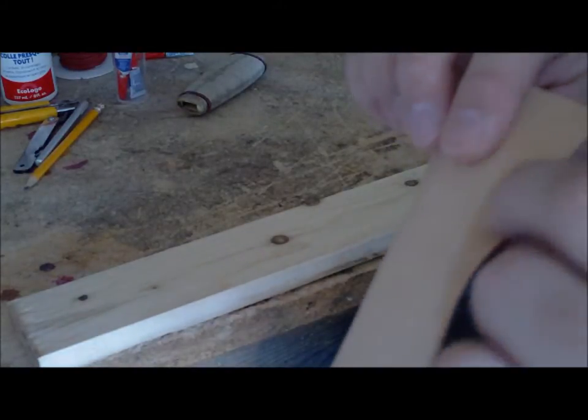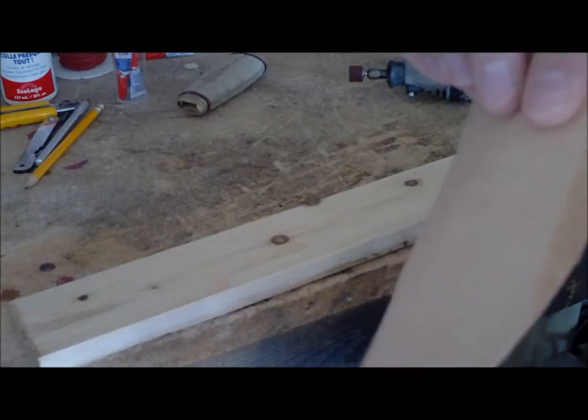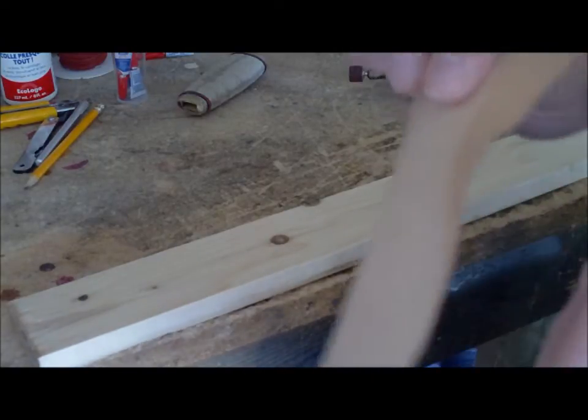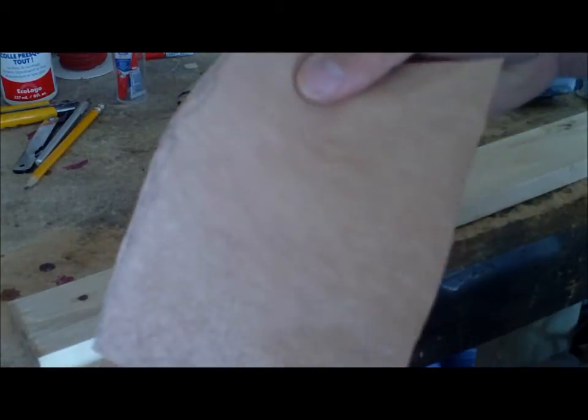If you start skiving on the exposed side of the leather — the top grain side — and you don't line things up perfectly when you're wrapping it, you're going to see the rough marks from the skiving. If you do everything on the inside, it still overlaps perfectly, and all you have is a nice leather surface.